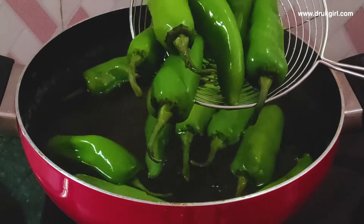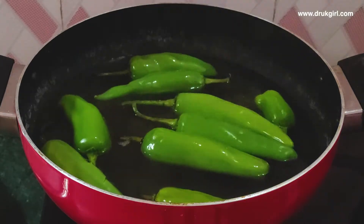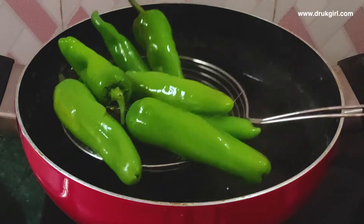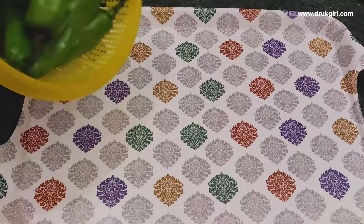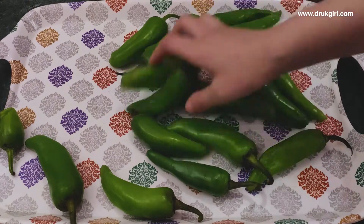Take them out using a strainer, or you can directly drain them using a colander. After that, spread them out on a tray or vegetable dryer mesh and dry them in the sun.